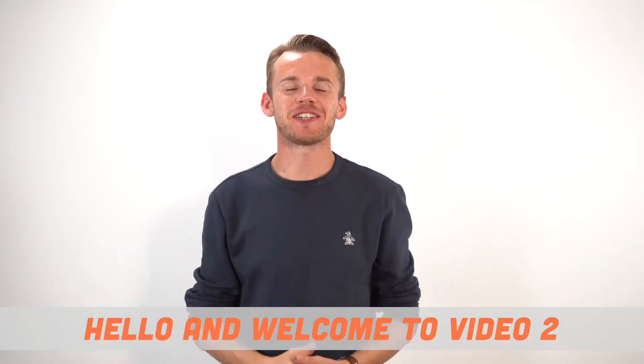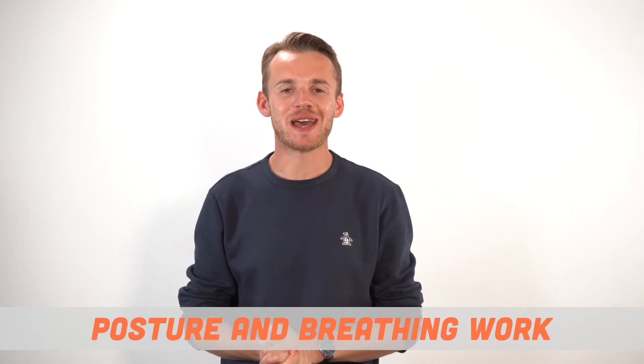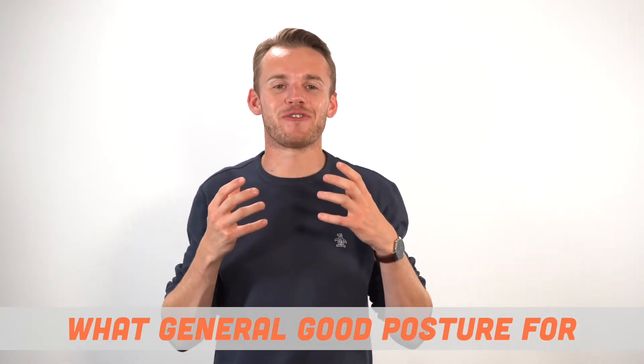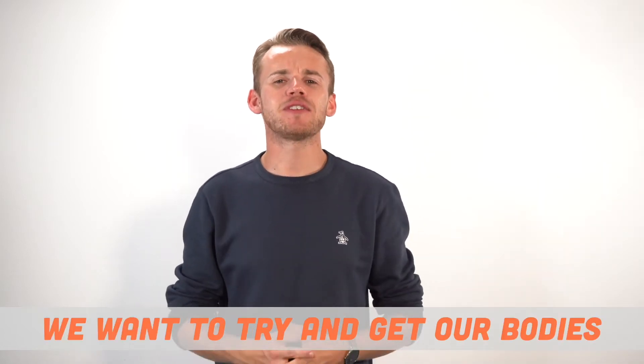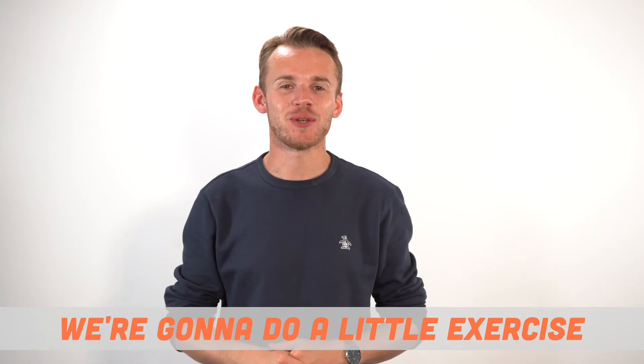Hello and welcome to video number two of our Grow Your Voice series. This time we're going to do some posture and breathing work. So let's make sure that we all know what general good posture for singing feels like. We want to try and get our bodies into alignment and to help us with this we're going to do a little exercise.